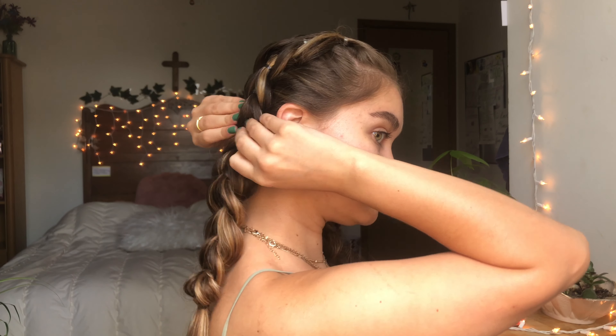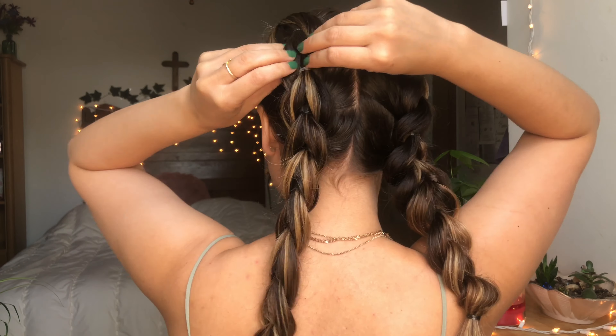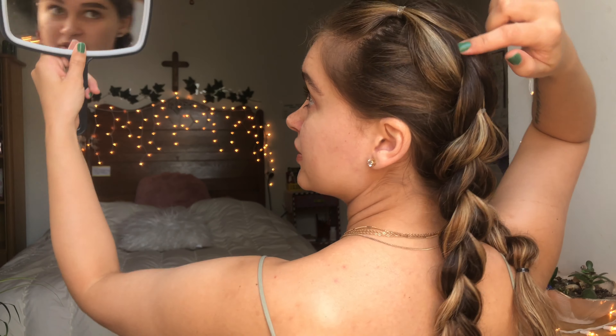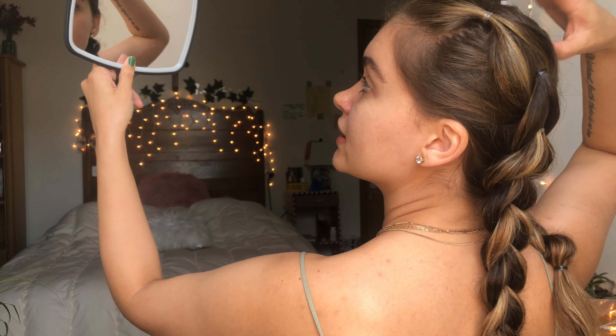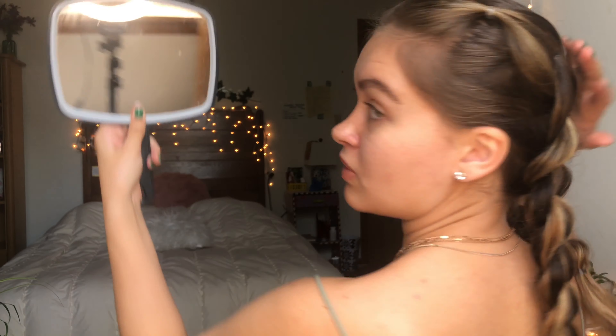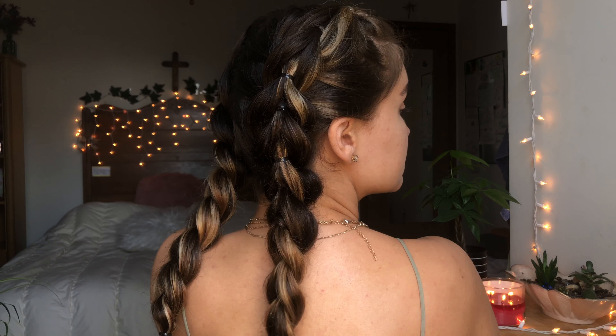My hair is wet, so it does stay intact. And even if it was dry, it's just going to give it a nice fold look. I accidentally did the second section a little too wide compared to this side — this side is way smaller, so that's why it looks a little different. As you can see, these are so, so cute to wear.